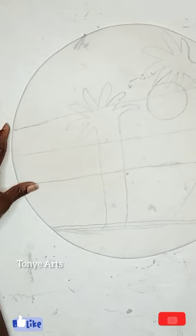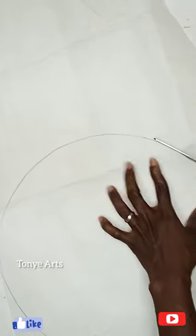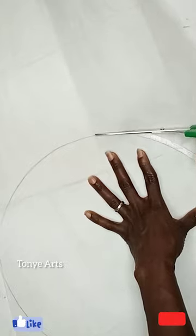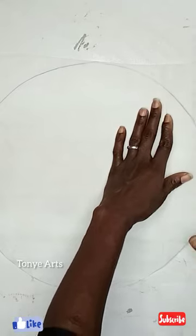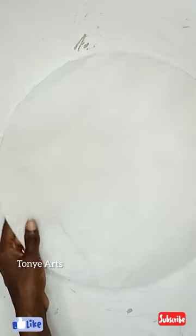It doesn't have to be complicated — keep it simple. This is gum stay; here's the hard gum stay. This is what I'll be using for the background to hold the pieces together. This is one-sided fusible — not the very light one used to iron fabric; this one is a bit thicker. The first thing I did was cut out the tree.